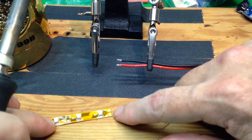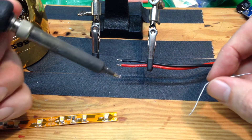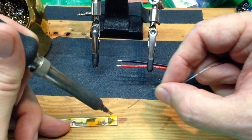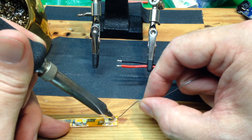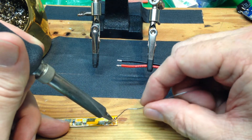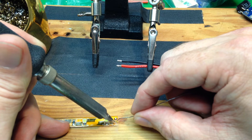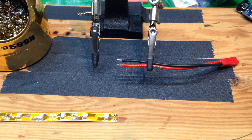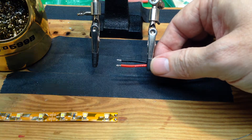Then we're going to tin the two pads. I'm going to hold that down with my hand there and — there are two nice little blobs of solder there.